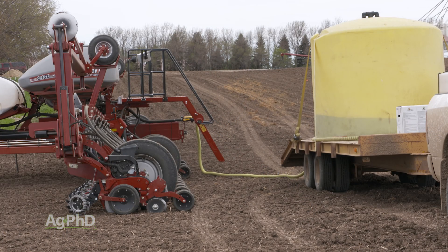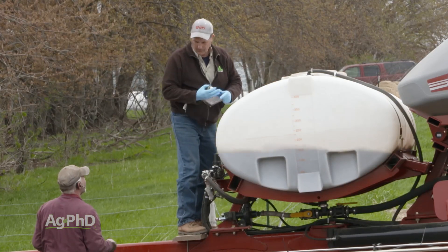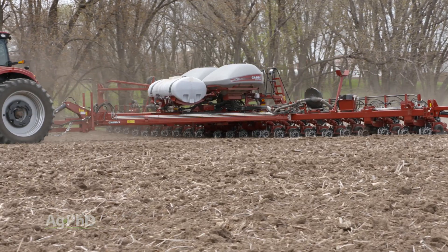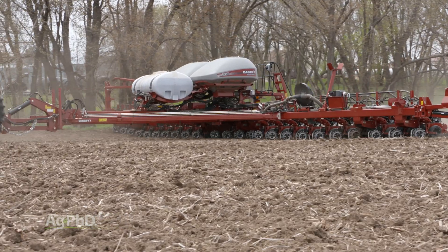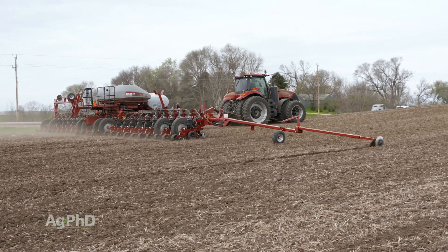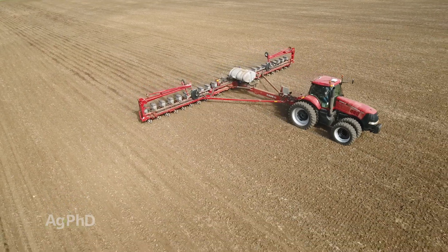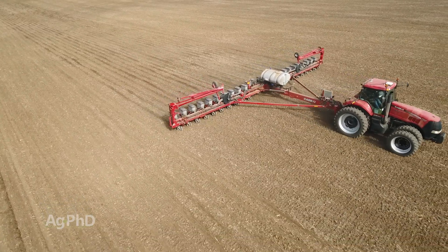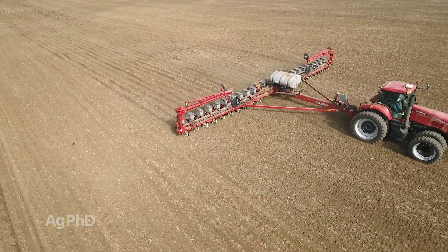I'm probably not going to recommend — if you're going for really high yield — that you put it all in-furrow. I would say two-by-two, maybe even on each side, and a little bit in-furrow. It all comes back to low-salt fertilizer — for example, we use a lot of Agro Liquid fertilizer because it's low-salt, versus 10-34-0, which is a high-salt product.